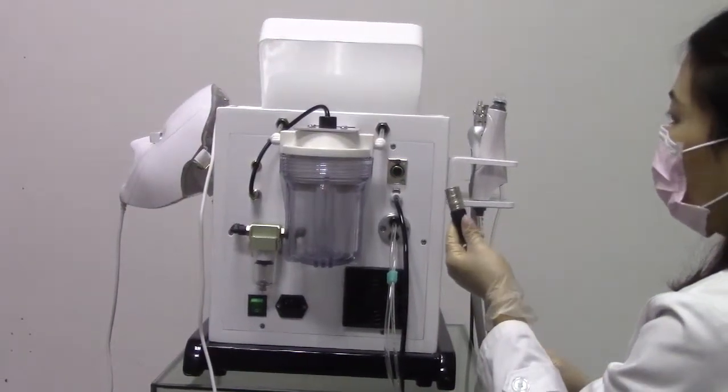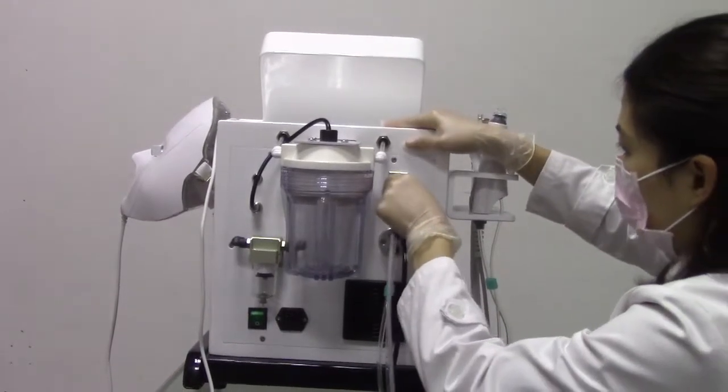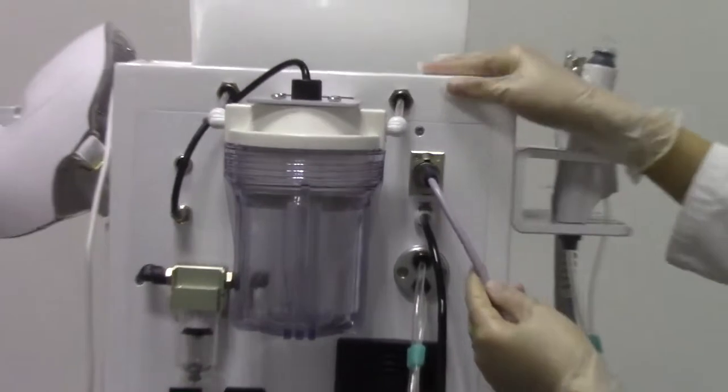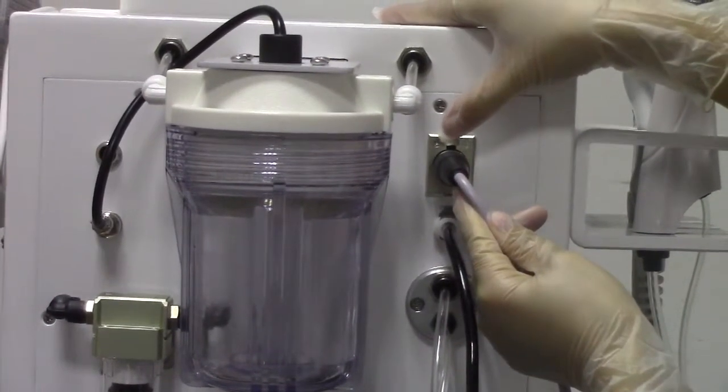This is the bio working handle. Now we install it. You will hear a sound when it is seated. When you want to take out this working handle, you have to press this button.